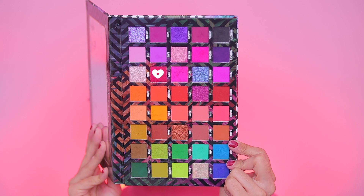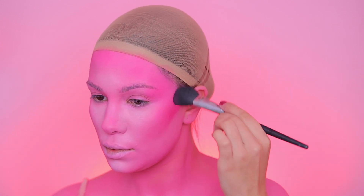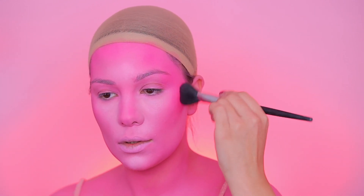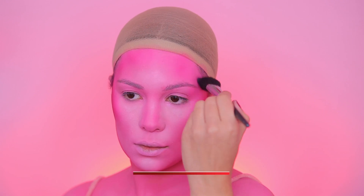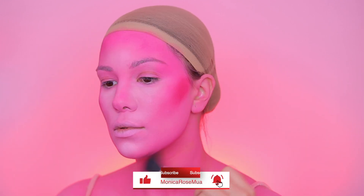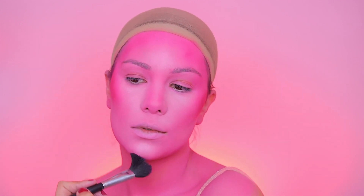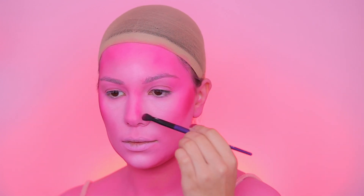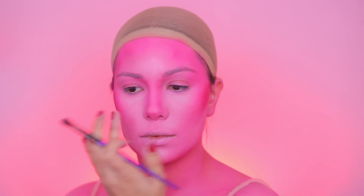Next I'm going in with the Be Perfect Cosmetics Carnival Palette and using a burgundy pinkish shade to shade and contour my face a bit more. It gives more dimension — like a bronzing effect that gives a more snatched look. I'm going in with a slightly darker shade on my forehead and jawline where I usually contour.